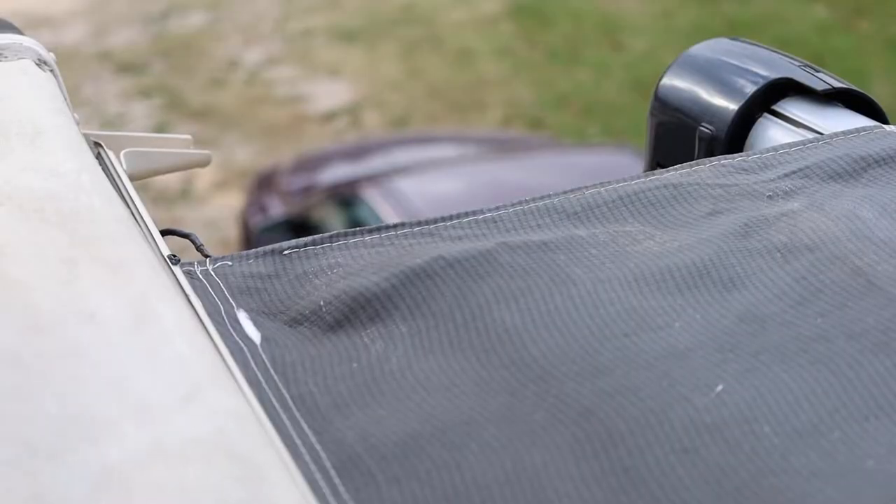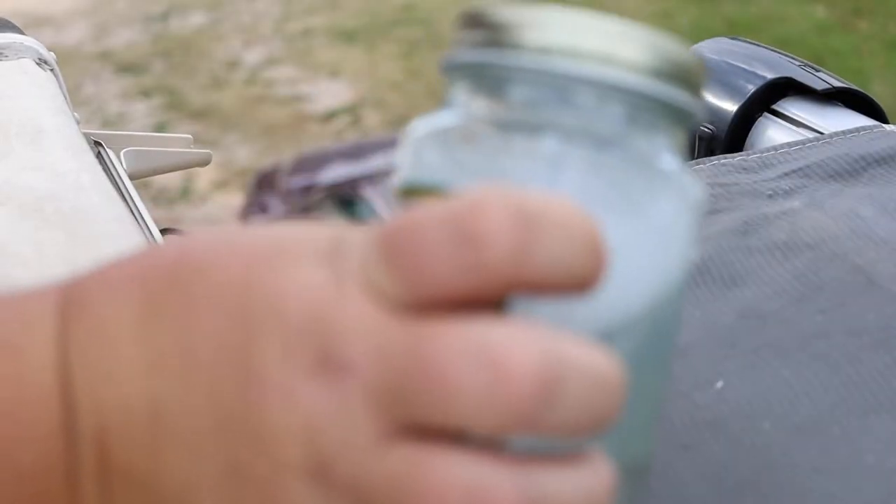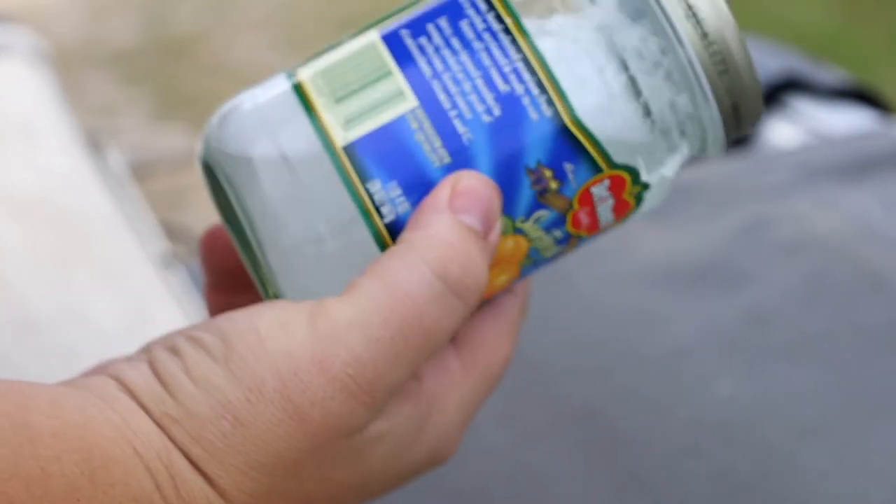The first step is I'm going to take some soapy water in a jar so that I can easily take it up onto the roof with me. I have some water for rinsing and then I have some rags for cleaning and drying.